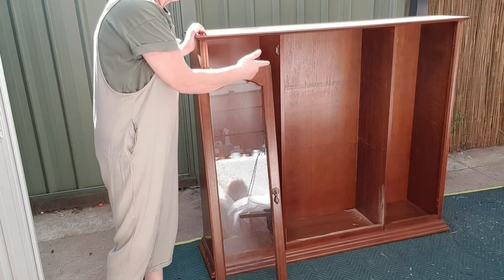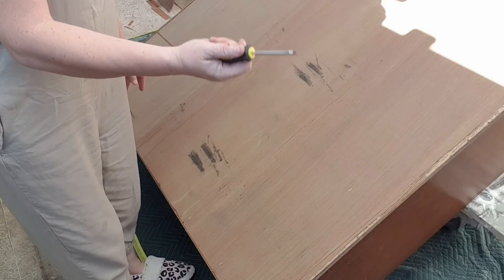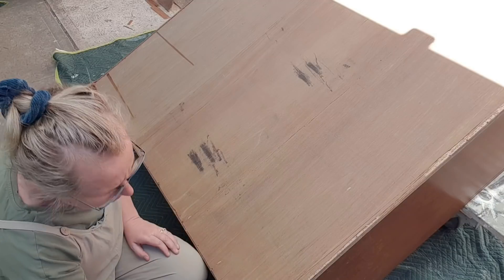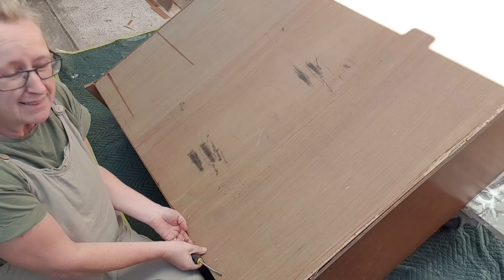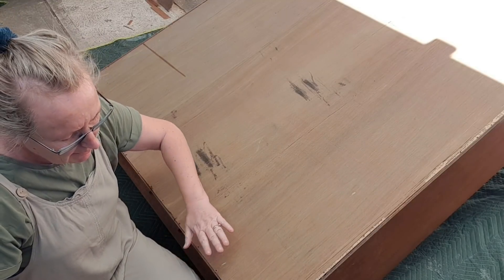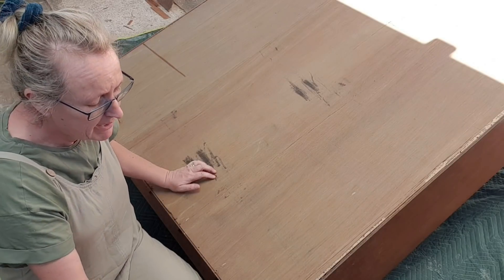I'm going to add feet and put wallpaper on the back. Let's get this on the trolley and get the back off - it usually comes off quite easily. I've just got a flathead screwdriver, so I'll jimmy it up and then go around with some pliers and pull out the staples. It's popping off quite easily. Just be careful - you probably should wear safety goggles in case it flips up in your eyes. I'll lift this up and then start the prep work because this is just going to go in the bin. I need to wallpaper the back.